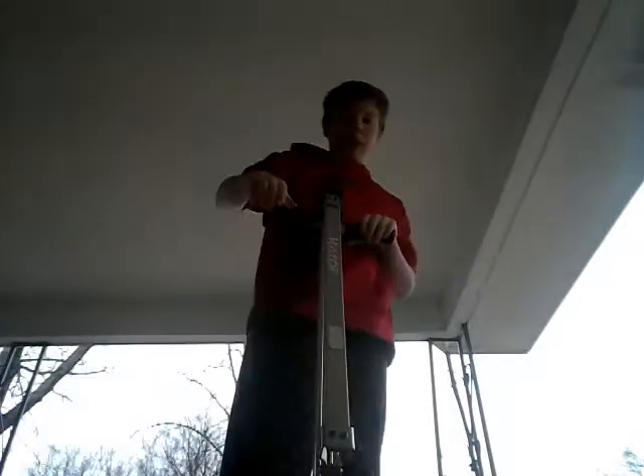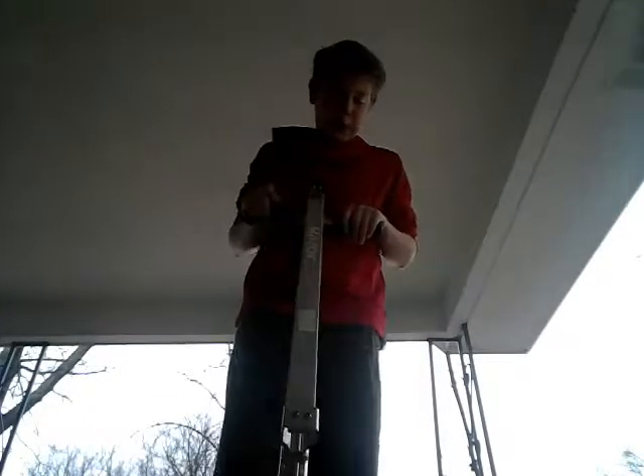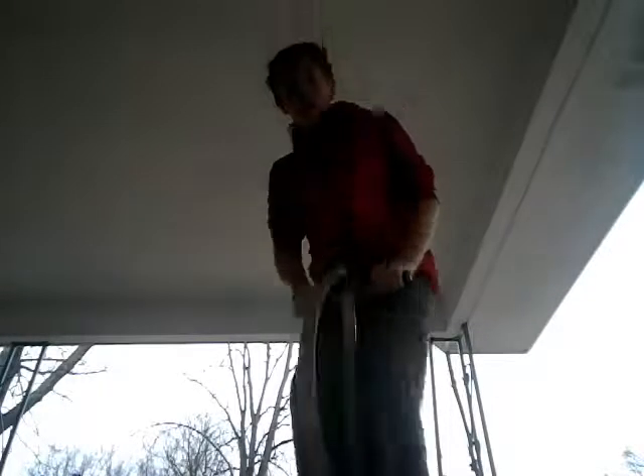First, I'm going to get a pogo stick and you want to put all your weight. You want to see — these are the things for your feet to stand on. For me, I put all my weight on my right foot, then down and then jump. I put both my feet on it. Then you want to bend your knees and put all your weight on your feet.